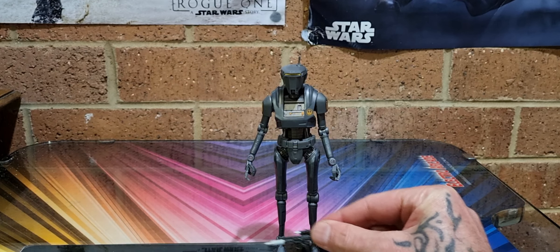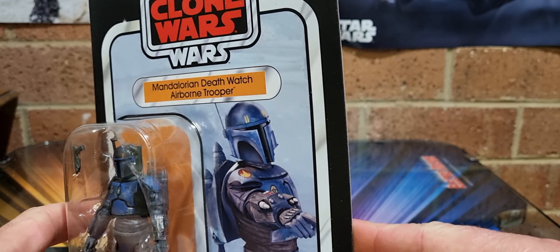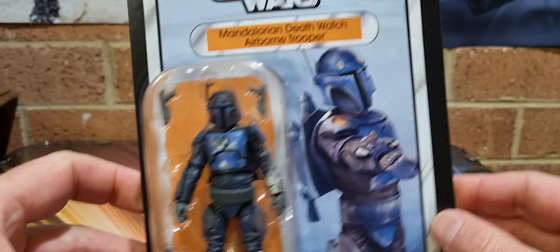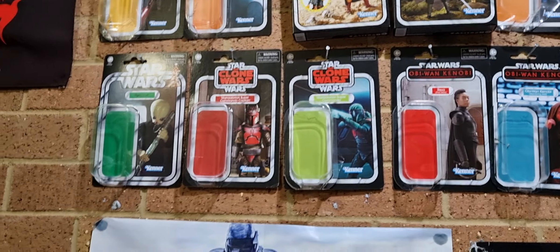So there you go — what do you guys think? I dig it. Also while I was in the store on Friday night I managed to pick up the final one of these — the Mandalorian Deathwatch Airborne Trooper, still packed up. I've got all three of the Deathwatch guys now, and there are the other two up there. Might do a quick review if you want to see it.